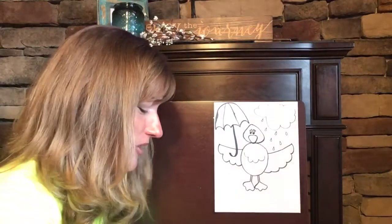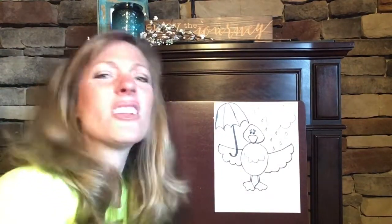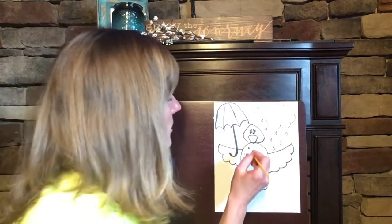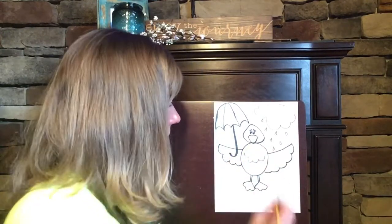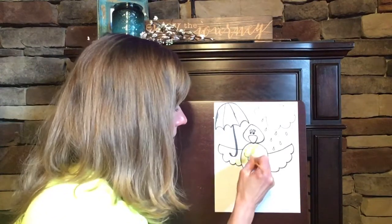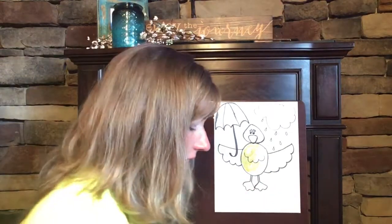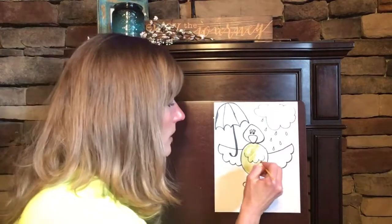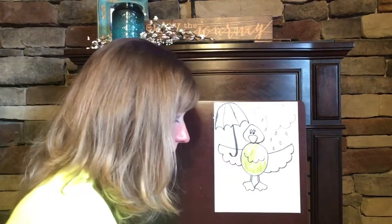I'm just going to get started on mine and I want you to work on yours. I would love to see a picture of your rainy day duck later on today. What color do you think I should make my duck's body? Yellow — of course! So I'm going to paint yellow for my duck's body. What color would I make the duckling's legs or his bill, his duck bill? Orange — that'd be a great color to use, so I'll get my orange ready in just a minute.